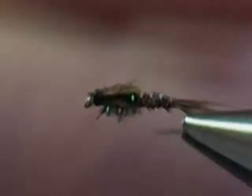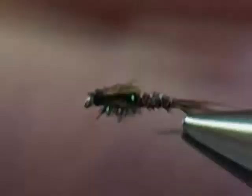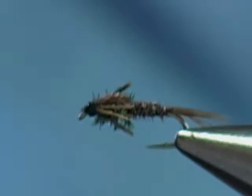Those are our finished pheasant tail nymph. Now I want to tie a variation — in our area, one of the first major mayfly hatches is the Hendrickson. Another advantage to buying pheasant tail in a sport shop is you can also get pheasant tail dyed different colors. For example, the one I'm going to use next for the Hendrickson is pheasant tail dyed brown — you can see it's going to be a lot darker than the regular pheasant tail.